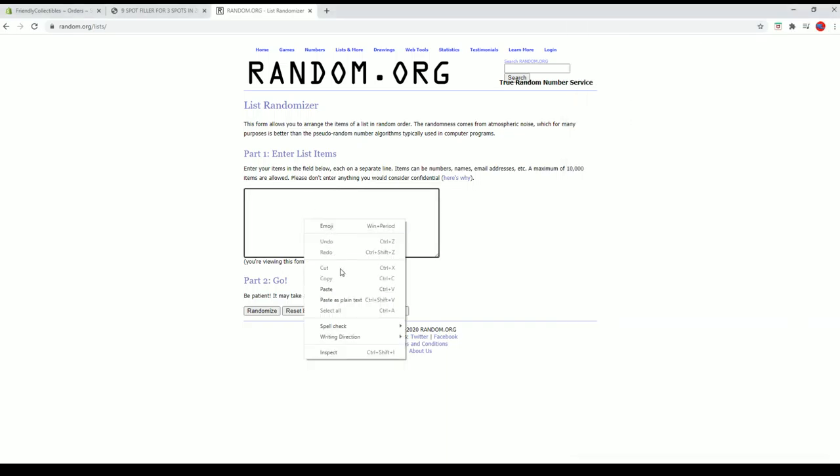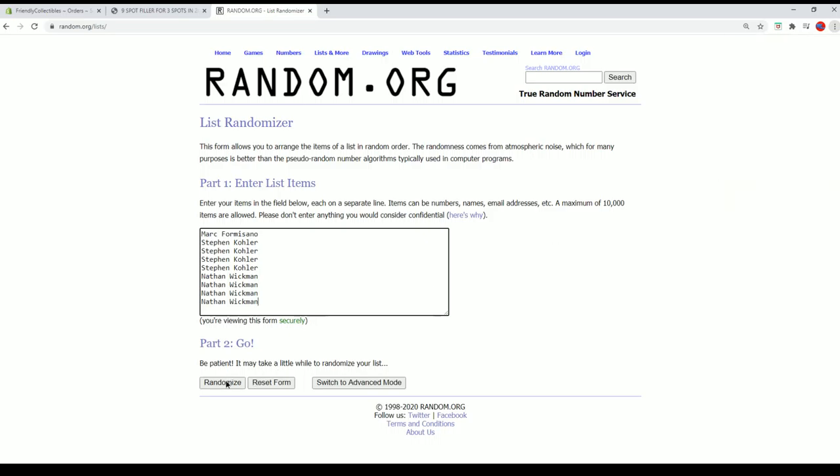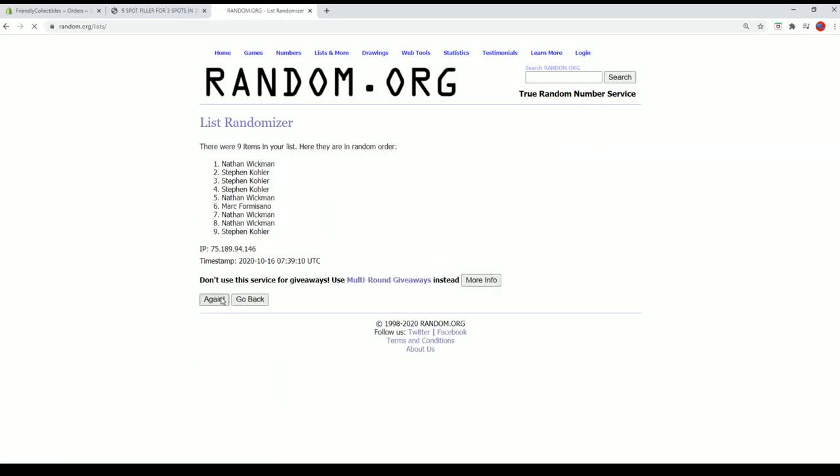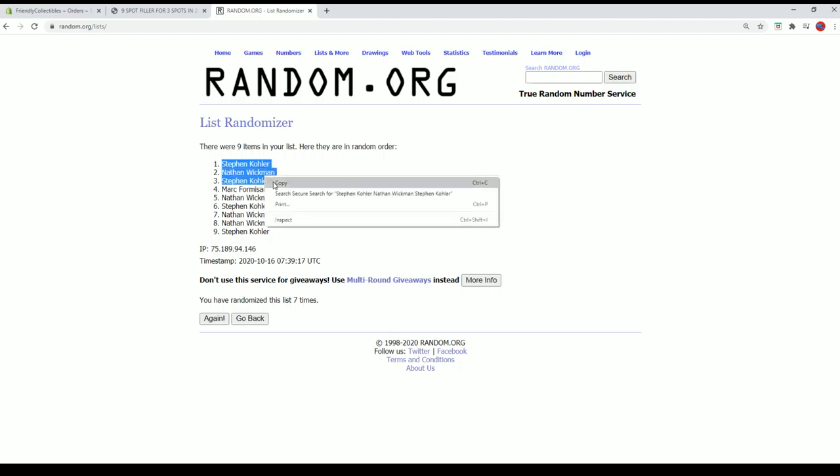Cool Steve. We're looking for the top 3 after 7. Stephen K, Nathan W, and Stephen K — you guys are in.